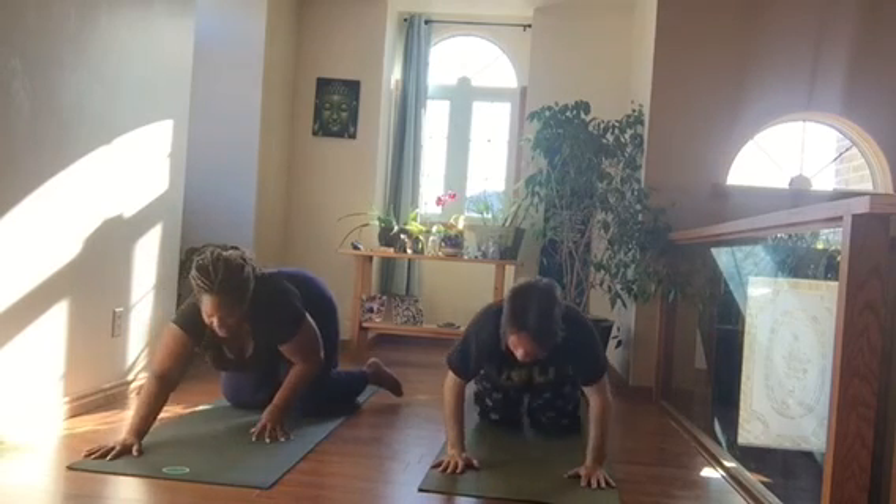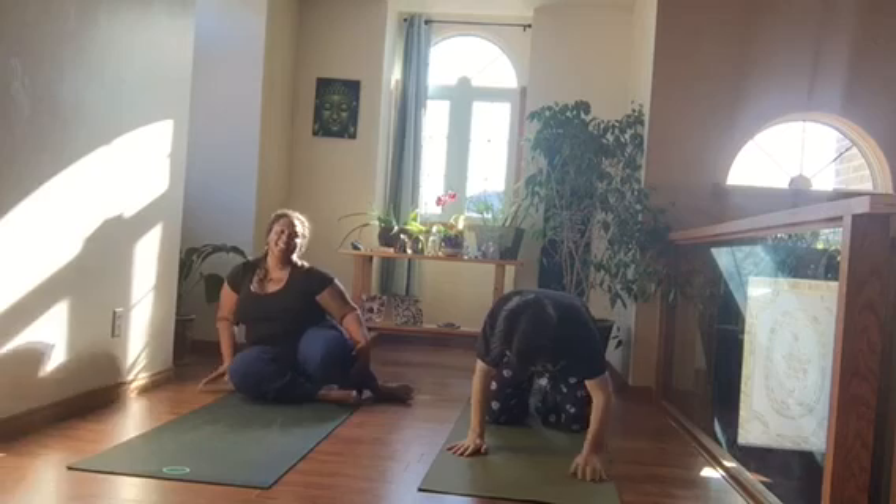And that's our teeny tiny little Sunday morning practice. Thank you for joining us.